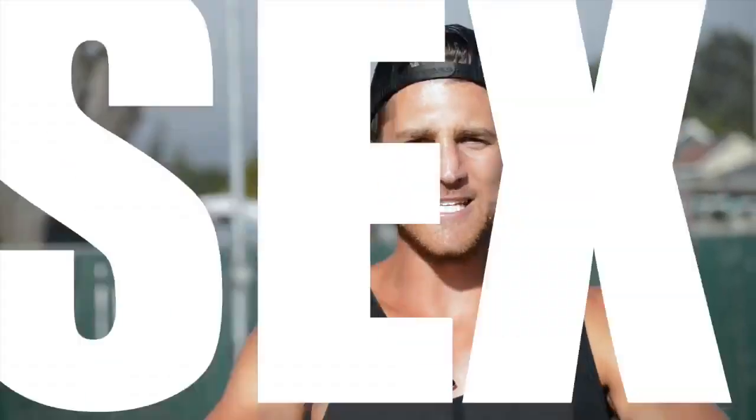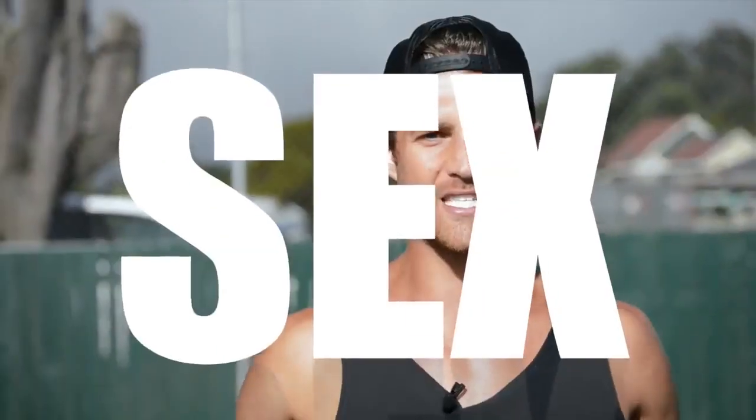You're not going to learn how to do the coolest tricks in this video, but you are going to learn how to jump rope in a way that's going to help you remove body fat and reveal a lean physique.